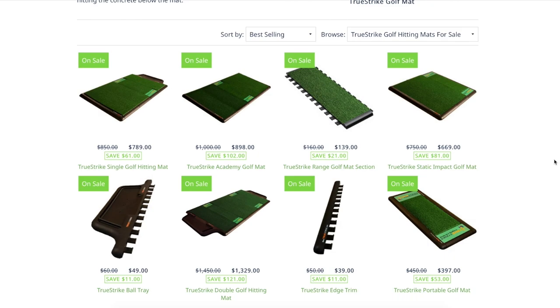That wraps up our September series — we hope you've gained some valuable information whether you're looking to buy your first golf mat or replace an existing one. As always, comment below with any feedback or questions, and don't forget to subscribe to our YouTube channel. Until next time, keep enjoying golf anytime — rain or shine.